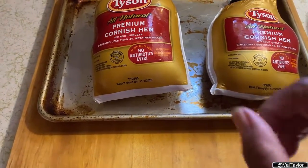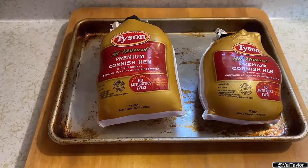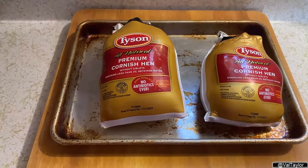To thaw out meat properly, put it on a pan, put it in the refrigerator and let the refrigerator do the work for you. I'm Val Taylor — y'all go out and make it a great day. I hope that tip helps you and I'll see you on the next video. Bye now.